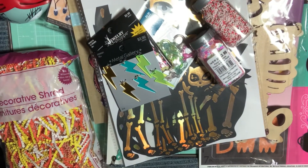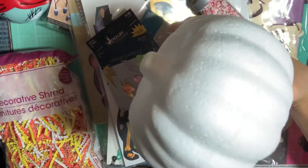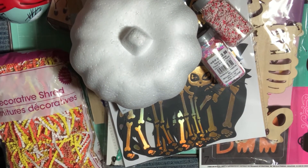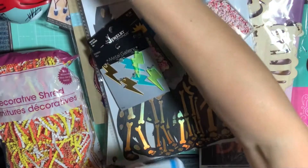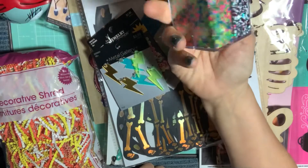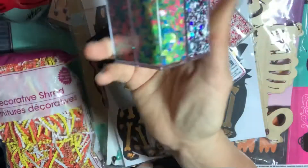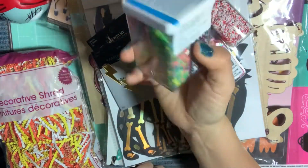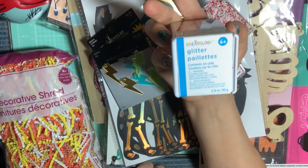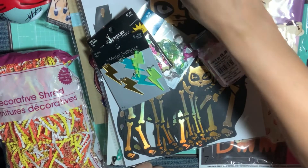At Dollar Tree, I got this carvable foam pumpkin — you can paint it and carve it. My kids haven't really been into painting Halloween decorations lately, so I grabbed that. And at Michael's, I picked up this really cool glitter combination cube with beautiful colors mixed together like little confetti circles — it's by Creatology, and I used a 40% off coupon.